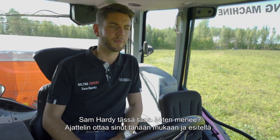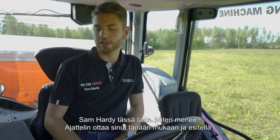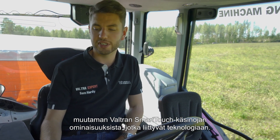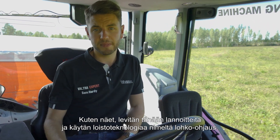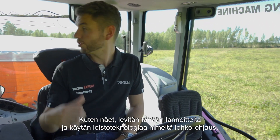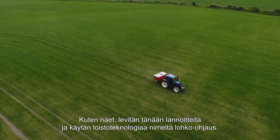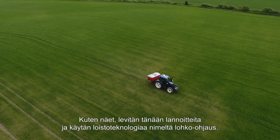Sam Hardy here again. How are you doing? I thought I'd bring you along today and show you a few features in the Valtra Smart Touch Armrest to do with technology. I'm out today fertilizer spreading, as you can probably see behind me, and I'm using a great technology solution from Valtra called Section Control.